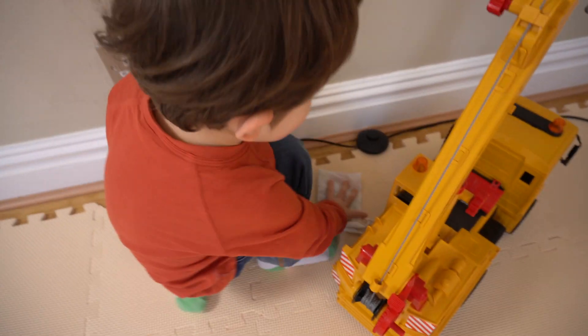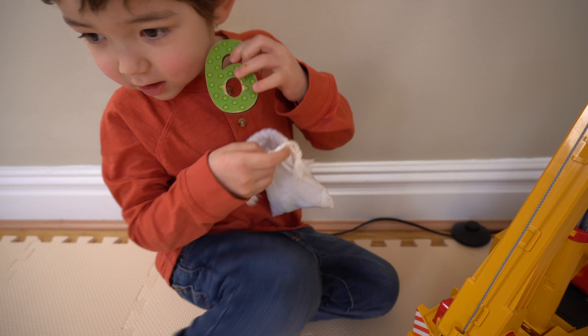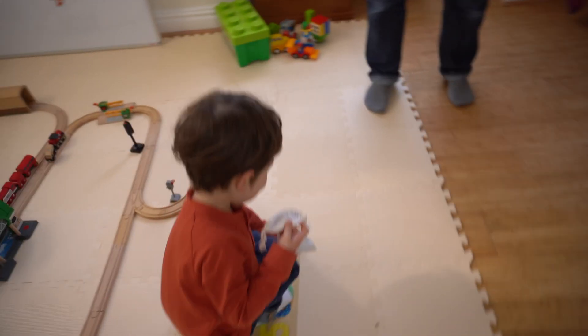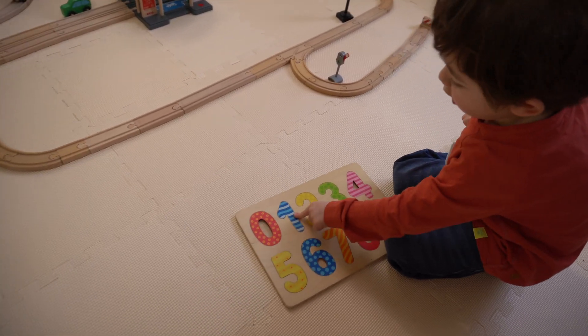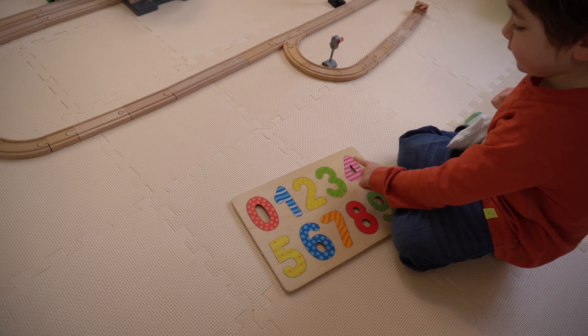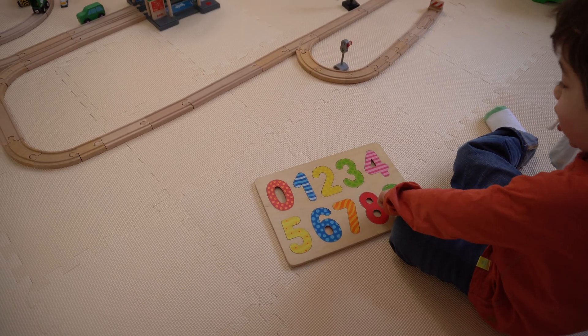I want to do this again! Well, let's finish this one first, shall we? Now, can you count the numbers? Zero, one, two, three, four, five, six, seven, eight, nine.